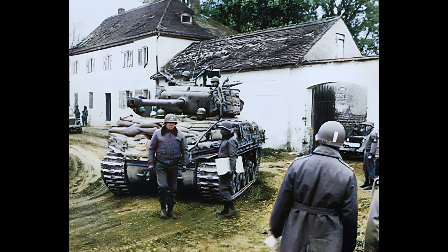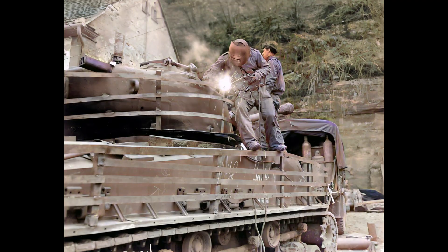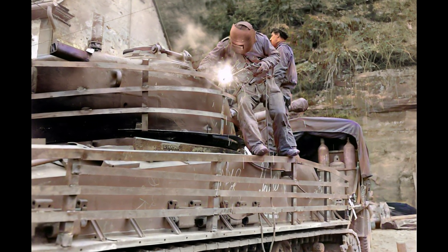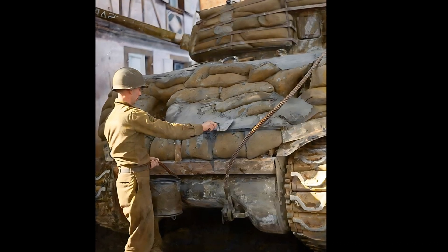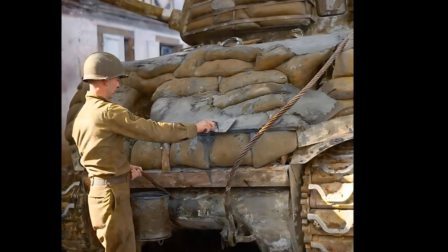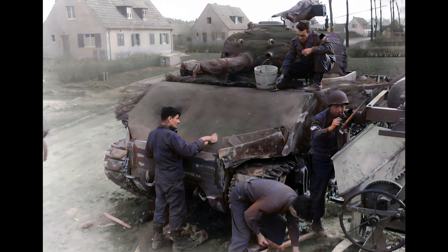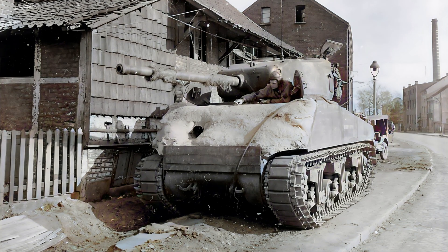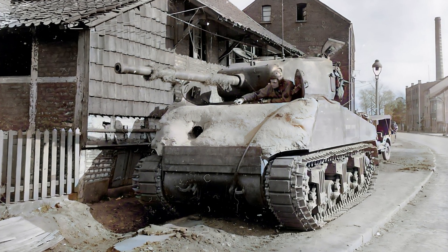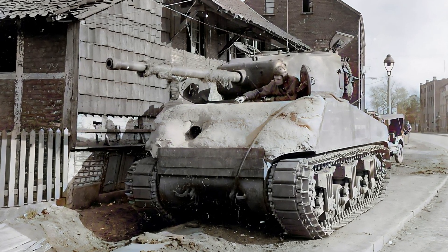General Patton didn't like that tankers were doing such a useless thing that slowed down tanks, and therefore he banned the use of this method. But General Patton and the other officers did not understand one simple thing — the tankers needed at least some hope that they could survive. There were even such desperate tankers who concreted their tanks. This method added more than 5 tons of mass to the tank, and its effectiveness was not proven in any way.